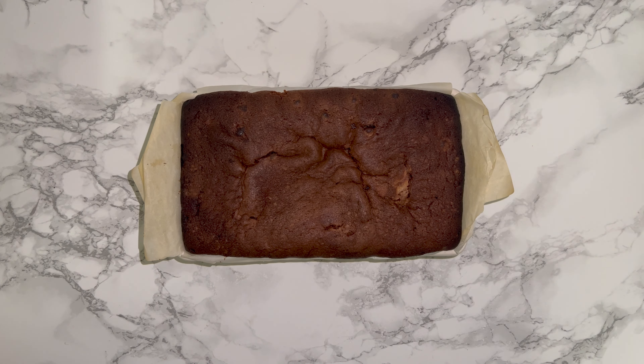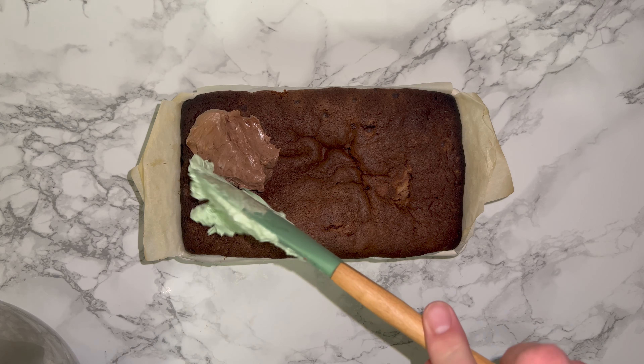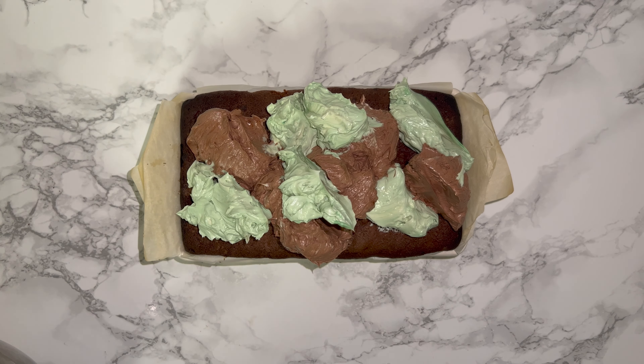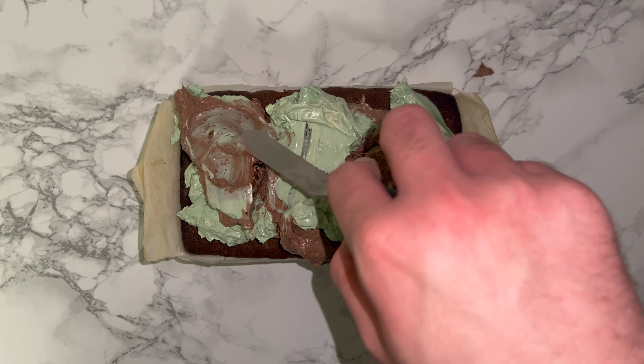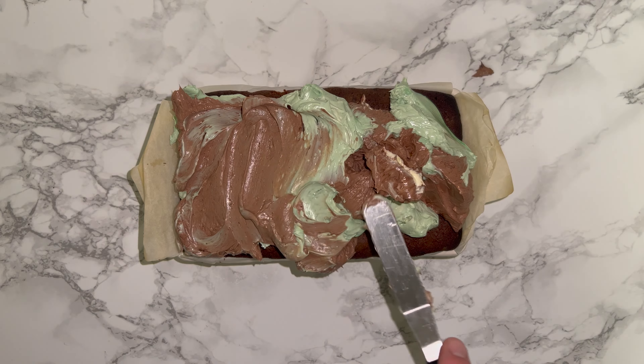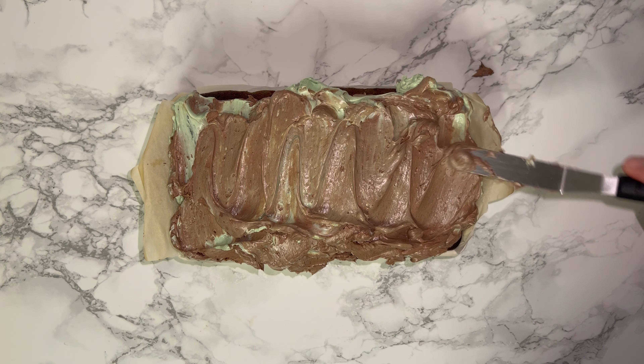Grab your loaf which is baked and fully cooled — never put buttercream around a hot cake. Place dollops of the buttercream on top in various patterns and shapes; it doesn't need to be perfect. Once you've got all the buttercream on, smooth and level it out so you've got good coverage all over, then do a little wiggly line down the middle to create a border or path.